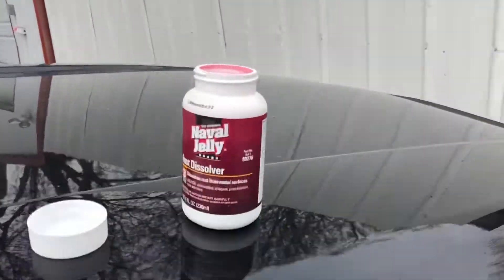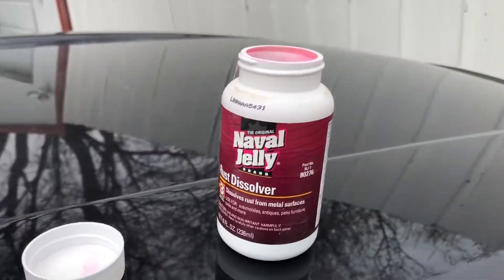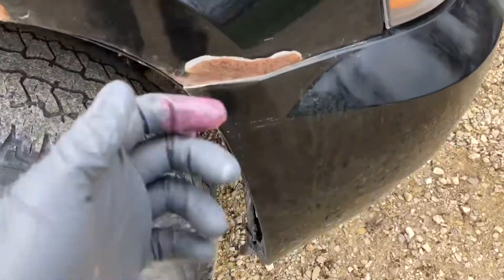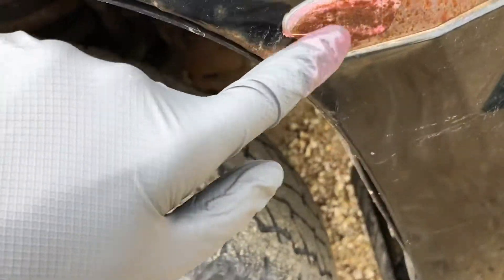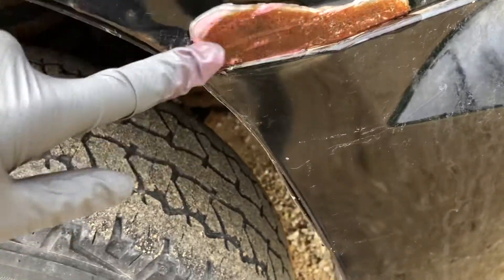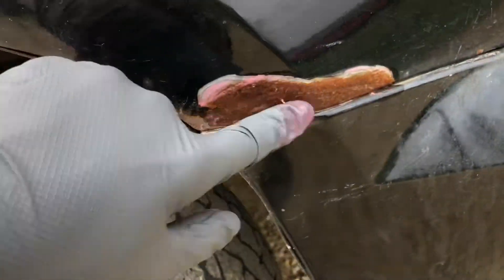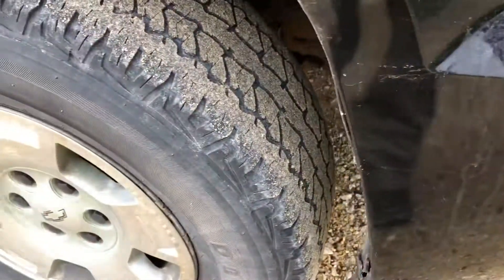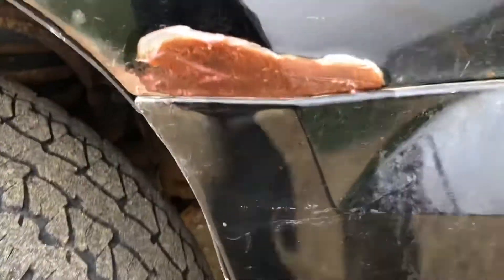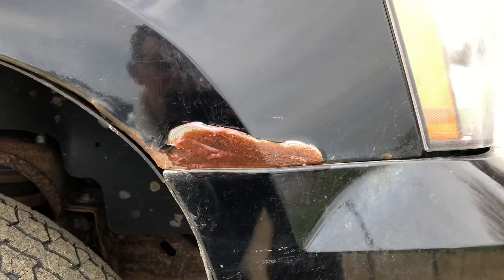I found this rust converter in the old man's tool chest. Rust is all over it — it's a skin irritant — so I'm just gonna get a gloved finger, nice and drippy, and find a very inconspicuous spot to try it on. Well, I just cut my gloves, so if I die, this video will need to be uploaded by someone else.